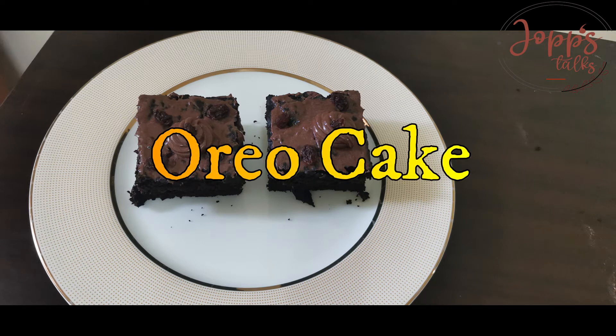Hi friends! Hello everyone! If you want to make an easy one, we will make a cake with Oreo biscuits.